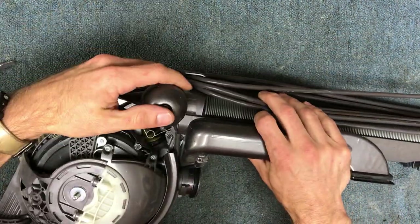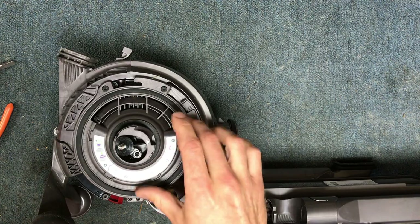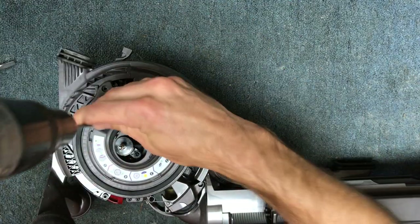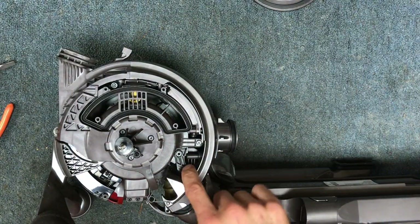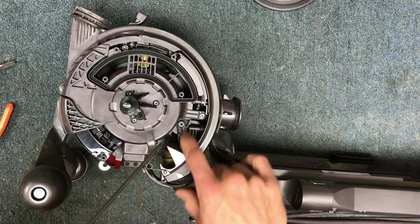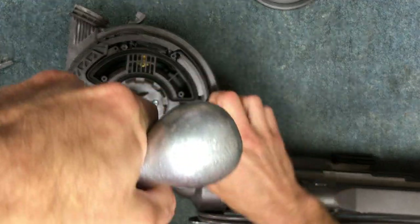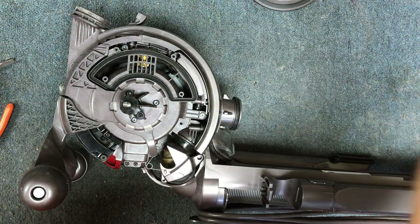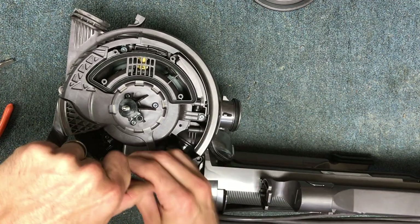Now that gives us access to the changeover assembly, and then we're going to remove the filter piece — the piece the filter latches into. And then we're going to take off the screw here, which actually holds the changeover assembly inside — a little retainer. I'll take that out, and then I'm going to take out these two screws here.